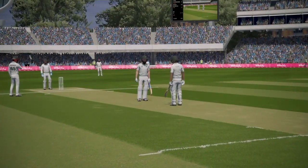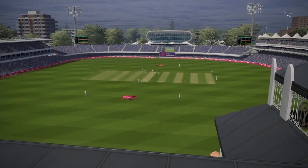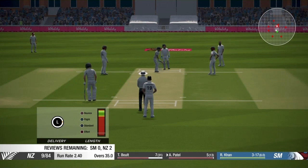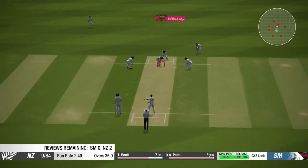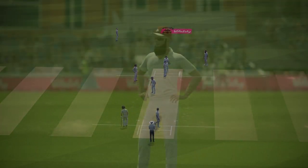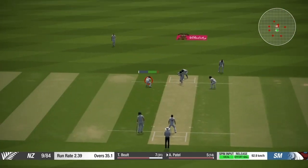If your spinner doesn't have good attributes, if he is not skilled enough, it becomes really really difficult to take wickets. It's easier for fast bowlers, but for spinners you need to think about a lot of things. Just make sure you know everything I'm telling you in this video. You can see I have already bowled 35 overs and there is still one more wicket to take.